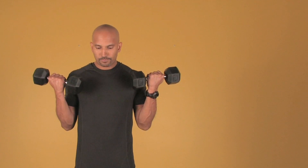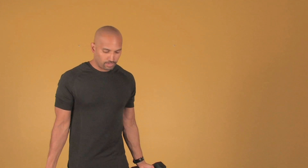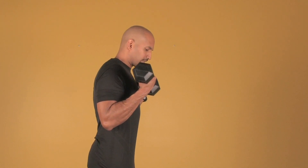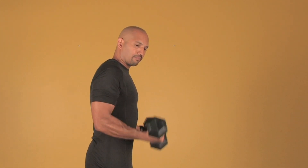When doing the biceps curl, you want to do anywhere from three to four sets, 12 to 15 repetitions. You want to bring it up and then bring it down. And if you notice with my forearm, my forearm is the only thing that moves. My upper arm stays fixed — so it's up and then back down, squeeze and then back down.